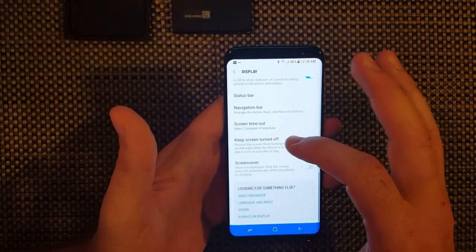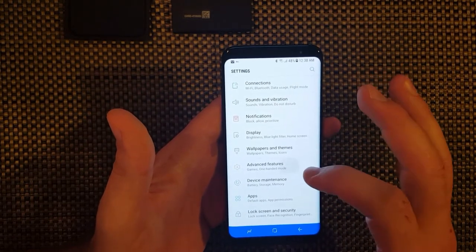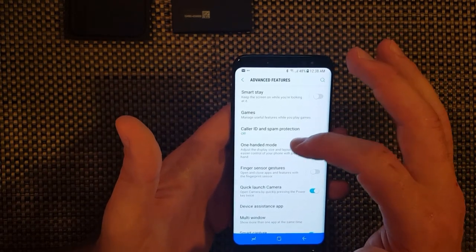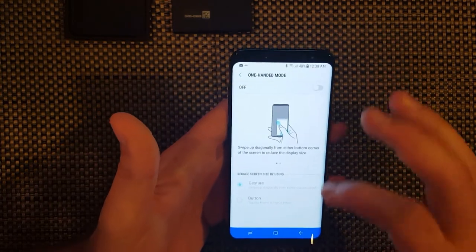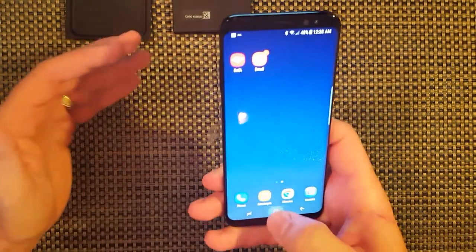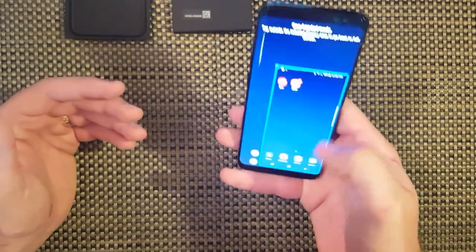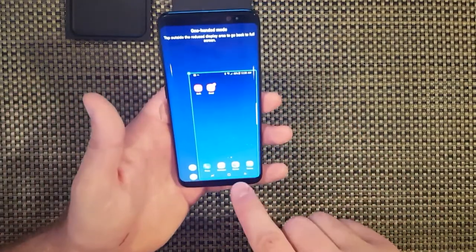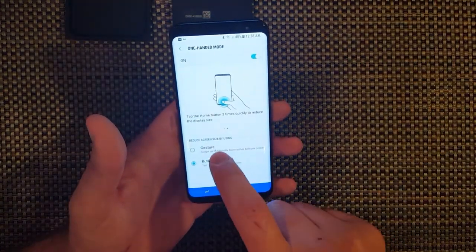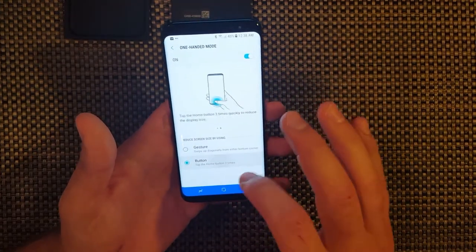You can change your screen timeout, keep screen turned off, screensaver - all that jazz. Wallpapers and themes. Advanced features - keep the screen on while you're looking at it with Smart Stay. One-handed mode - you can click on it and then tap the home button three times and it'll turn you into one-handed mode, shrinks the screen down so your thumb can go all over the place. If you don't set up that feature, it's just going to be by gesture - you'll swipe up from the corner and it'll open one-handed mode. I've got giant hands, so I'm good.